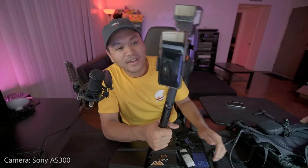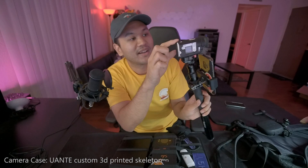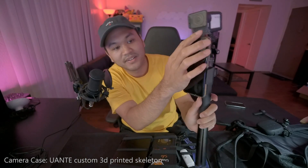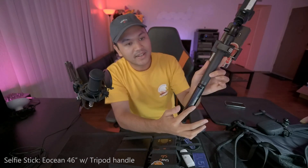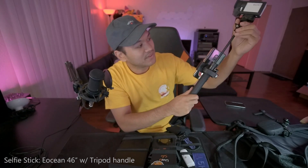The second part is the camera. The camera that IRL streamers typically use is the Sony AS300. The benefits of this camera are that it's a wide-angle action camera with really good stabilization and a good mic. I put a black 3D-printed body on it, which also has a furry windscreen as part of it. The selfie stick I use — I forgot the brand, but you can find it in the link — is a really thin, sturdy one that can extend.